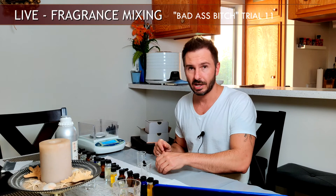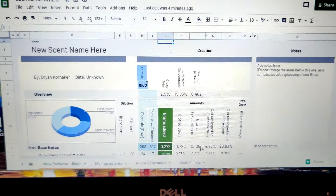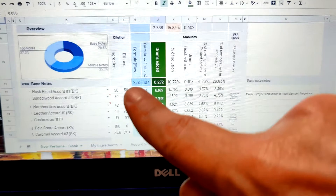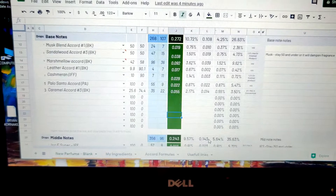Let me show you guys my formula real quick. Hopefully you can see this. Looking at the formula, it starts with base notes: musk, sandalwood, marshmallow — that's the percent in the raw concentrate, which is what I focus on most. Then leather, cashmere, and palo santo. I actually added three drops of caramel — accidentally — so I'm definitely going to lower that on the next one. Moving to middle notes: Iso E Super, Hedione, gardenia at 8.7%, rose, Starfleur, Paradisimide, and rose absolute.